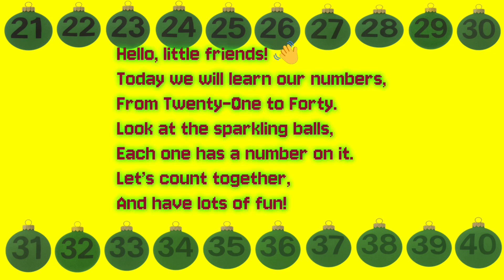Hello little friends. Today we will learn our numbers from 21 to 40. Look at the sparkling balls. Each one has a number on it. Let's count together and have lots of fun.